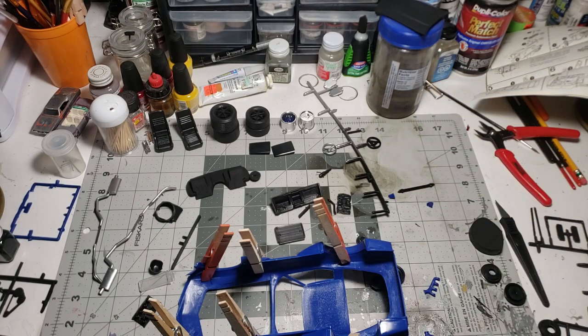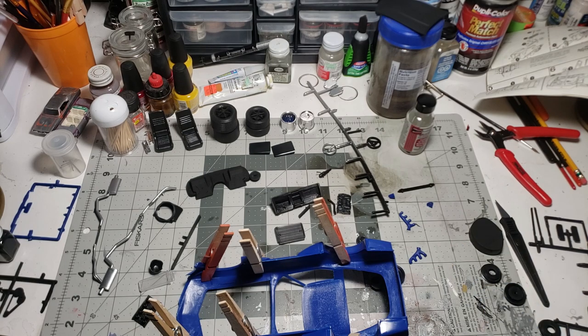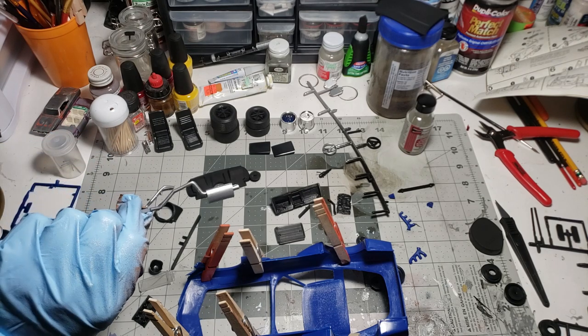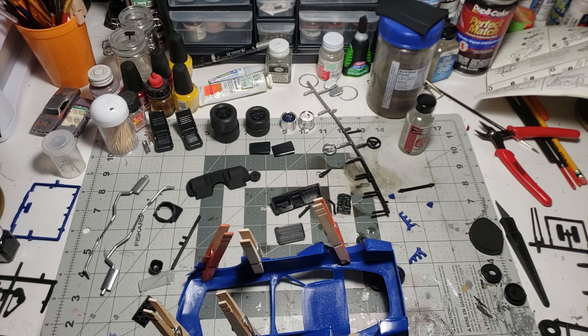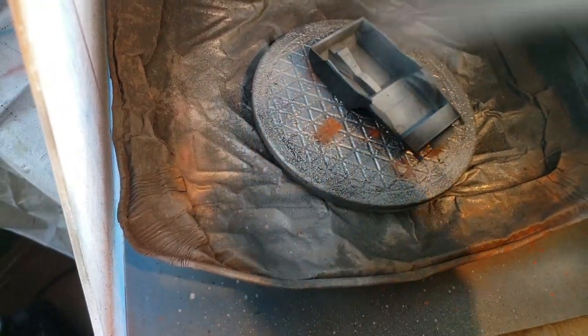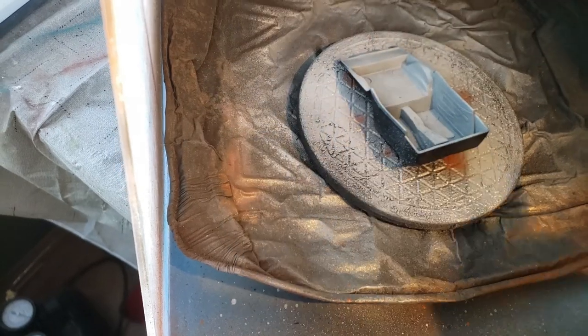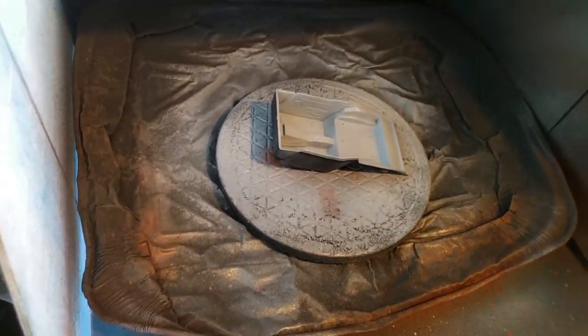Apparently this Squadron glue likes to evaporate out of the jar - it's glass. I've got most of this assembled. Some of it is waiting for paint. The engine is drying. The exhaust is painted in nice silver - I used a Dupli-Color automotive for this, it was the quickest silver I had at hand. I'm really not having any problems with this kit for a vintage kit. It was good back then as it is now. We'll come back when I've got more assembled.